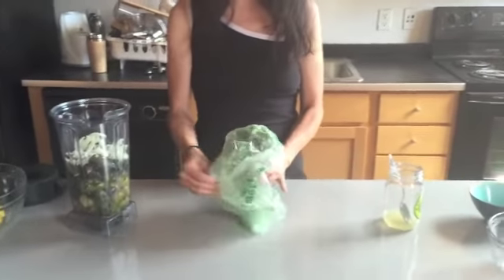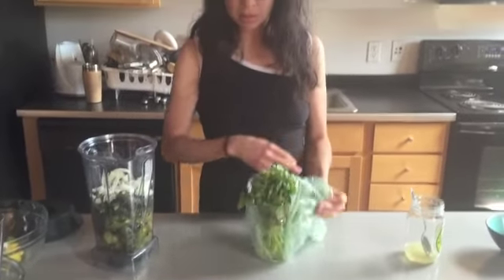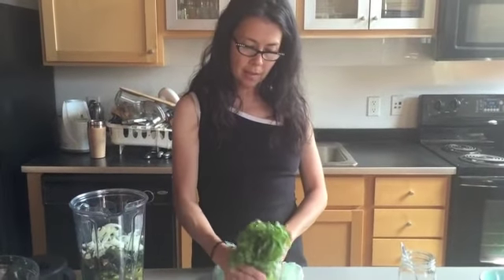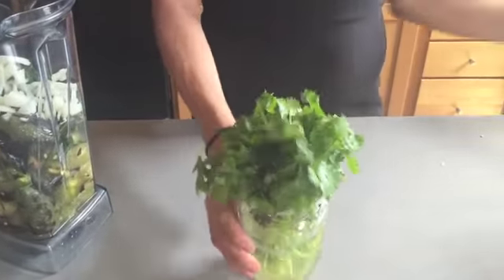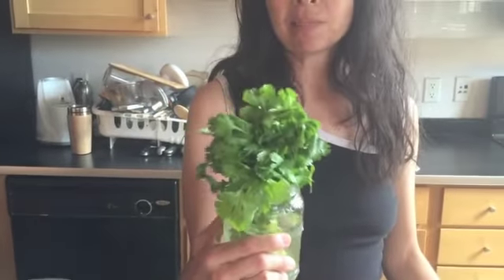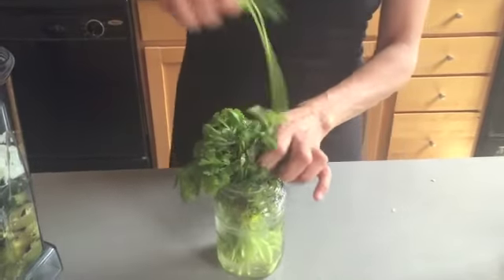I'm going to show you my little trick for keeping cilantro fresh in the fridge. Basically, I put my cilantro in some water, cut the tips off, put it in a little water, and then cover it with one of these little baggies. This has been in my fridge for like 10 days, but it looks pretty fresh still.